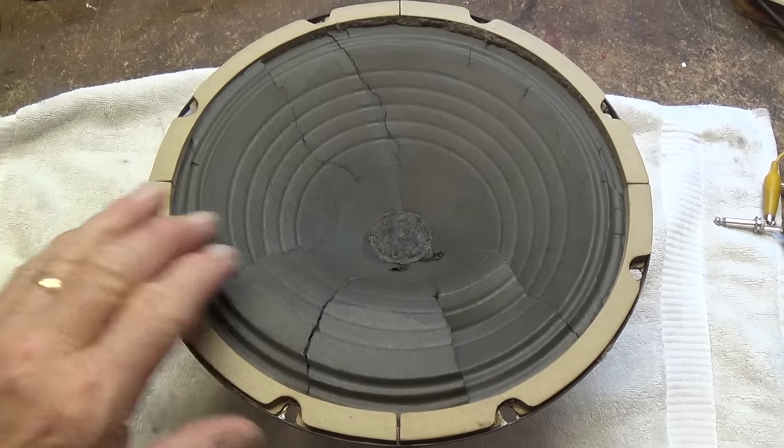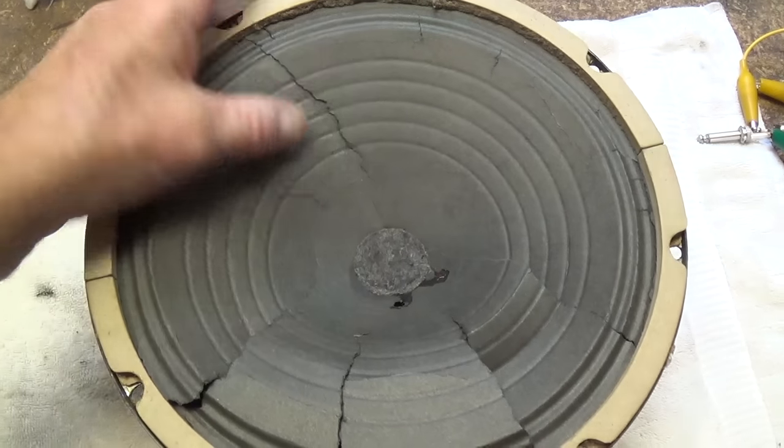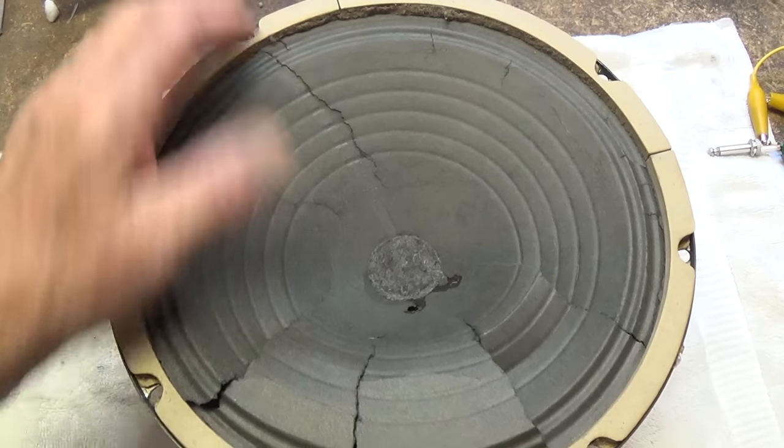Greetings and welcome to today's video in which we will re-cone this thoroughly destroyed old Jensen P10R speaker.